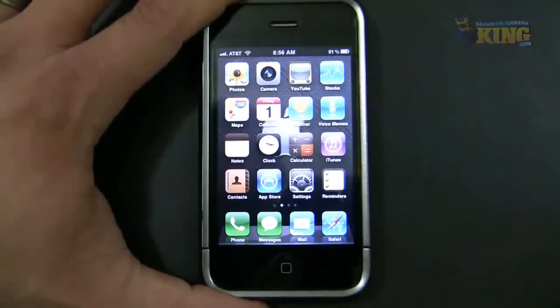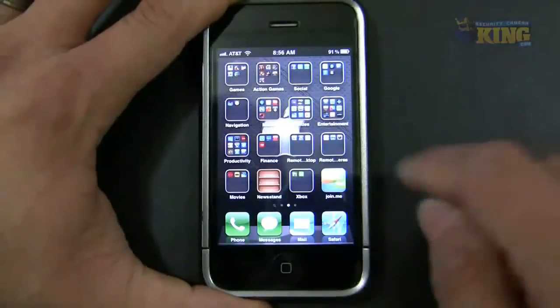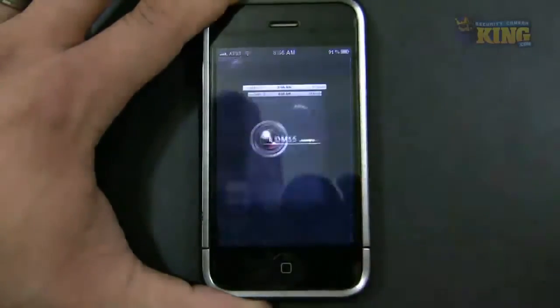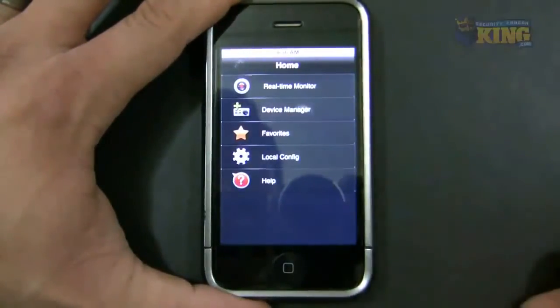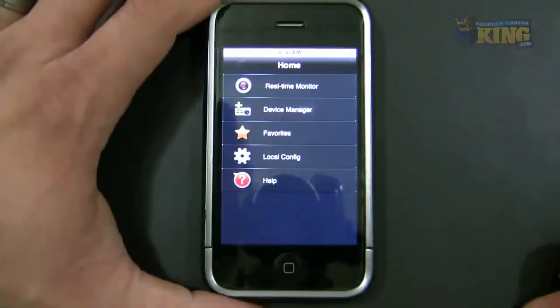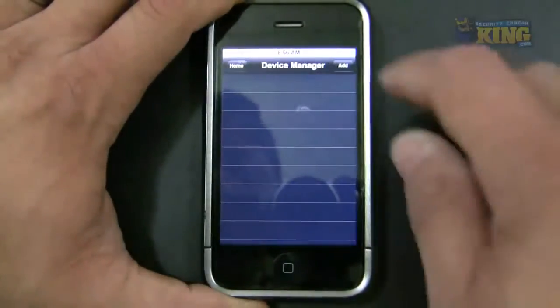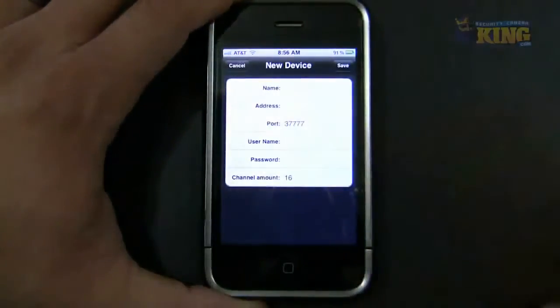The next step is to connect to the DVR. Open the software — it's called IDMSS Lite, and it's free. You'll be presented with the main menu. Click Device Manager, then click Add, and you'll be presented with a window that says New Device.